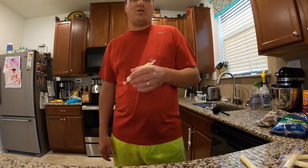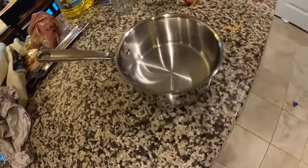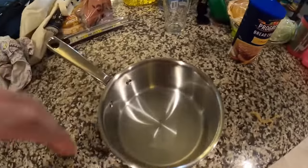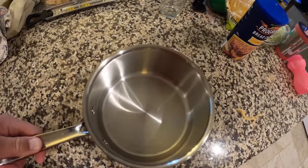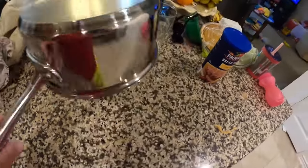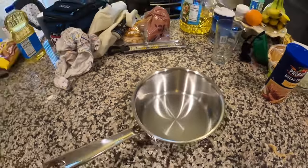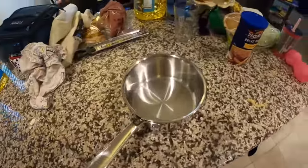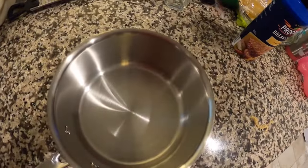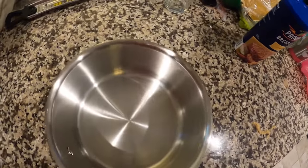So what I'm doing here — this is a pan or a pot. This pot or pan, whatever you want to call it, is probably a little small. The one I actually need is in the sink, so we're just going to make do with what we've got. I think this will work.